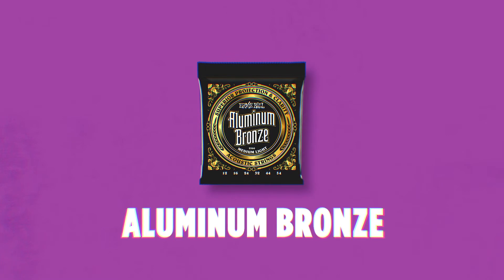Aluminum bronze acoustic guitar strings. You'll notice immediately when you put these on how much brighter and punchier and how much more projection they have than a traditional phosphor bronze or 80/20 set. There isn't a coating on them, but the natural elements of the aluminum make the strings last longer. They feature our maraging steel core wire, which really increases the low end of the strings, so you get this really potent marriage of the bright wrap wire with this really big low end in the core wire.